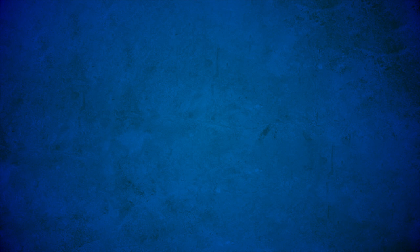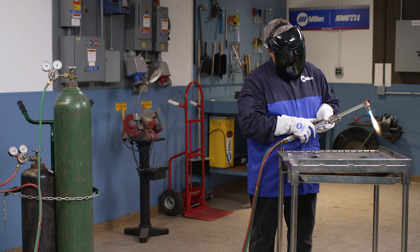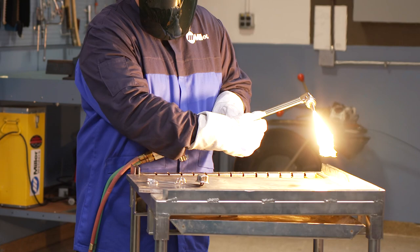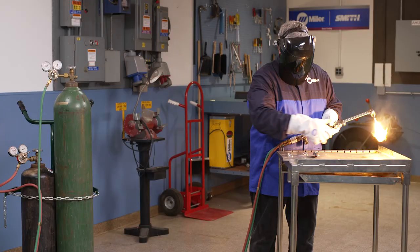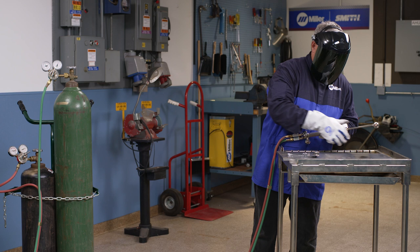We've now learned how to purge the torch and how to safely and properly light the torch and set the flame. Now let's walk through the steps involved in shutting down the system. To correctly shut down a Miller-Smith brand torch, first turn off the oxygen valve, then turn off the fuel valve. Other manufacturers may recommend different procedures, so it's best to find out what's recommended for the equipment you're using.